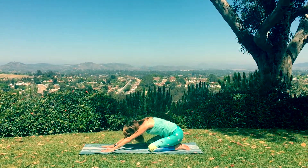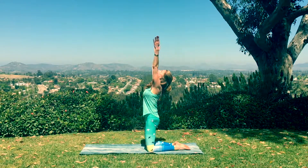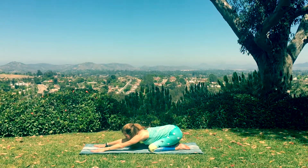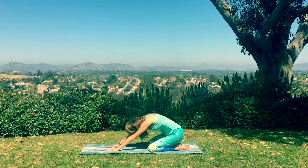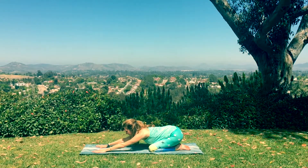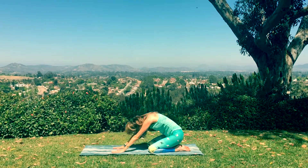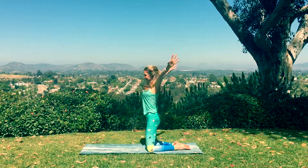Now begin to scoop your belly up as you kneel now, rising up, arms swooping out to the sides, overhead they go, fingers touch. And then reverse your arms down to child's pose. Rounding up once again, squeezing everything into the midline as you touch your hands. And then sweep the arms out and forward back down to child's. Last time, scoop it up. Inhale. Exhale, fold.